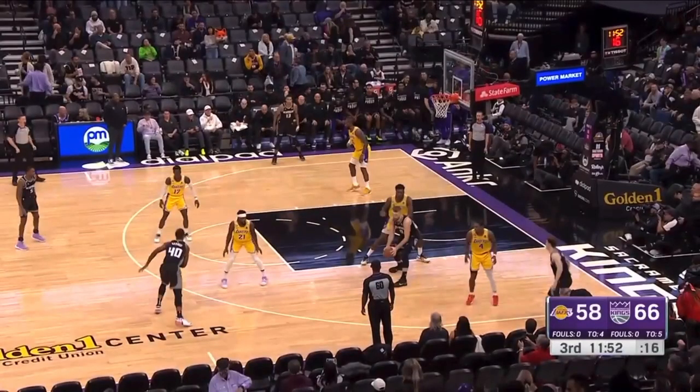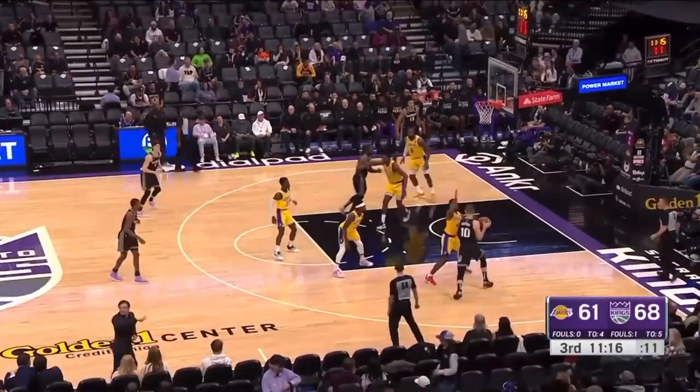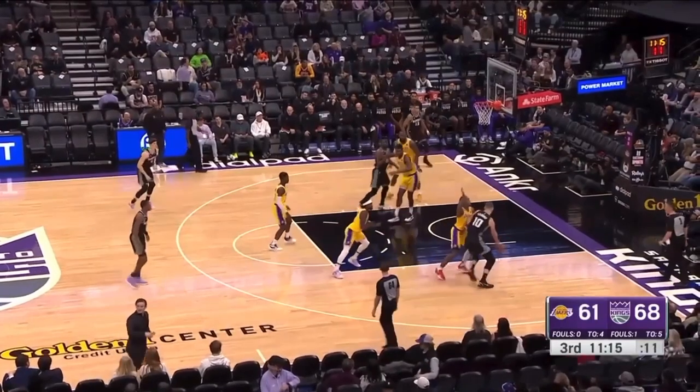If you're this Lakers player right here, your back has to be to the baseline so you're seeing ball and man at all times. When you're guarding with your back to the sideline, you are begging to get beat backdoor. If you're guarding Sabonis, Patrick Beverly is waiting to help you — get the other way and force Sabonis into this help. When you let him go this way, I see no Lakers bodies ready to help you.